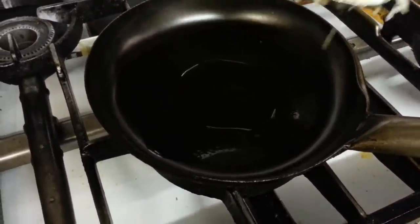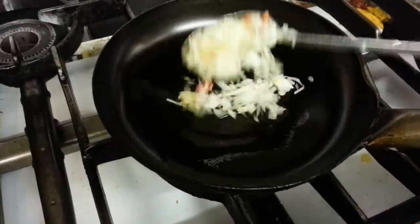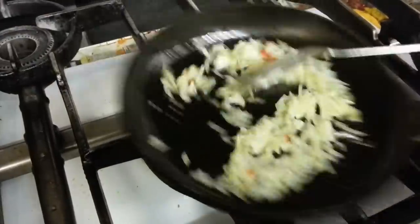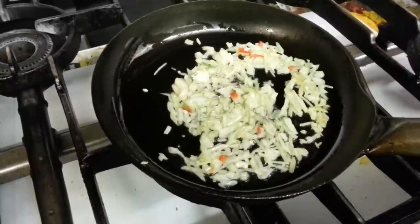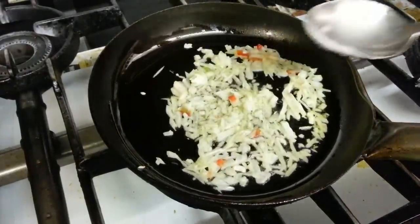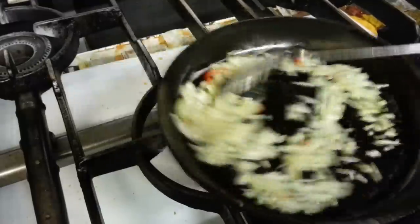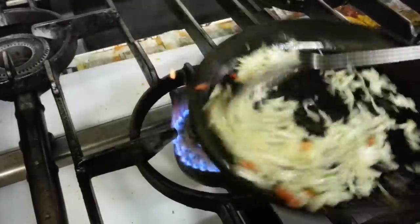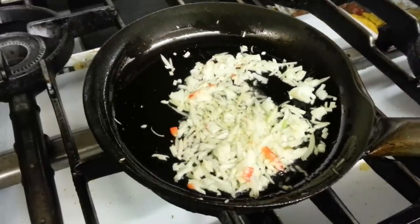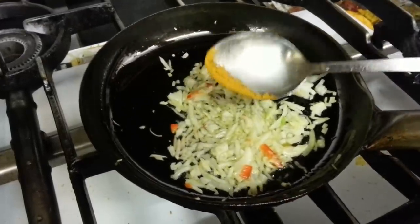Chopped onions with red pepper and green pepper go in, followed by a pinch of salt and mixed curry powder.